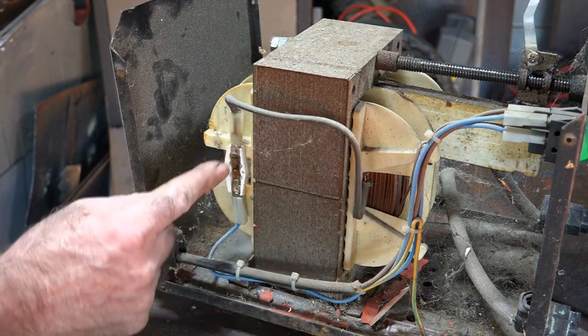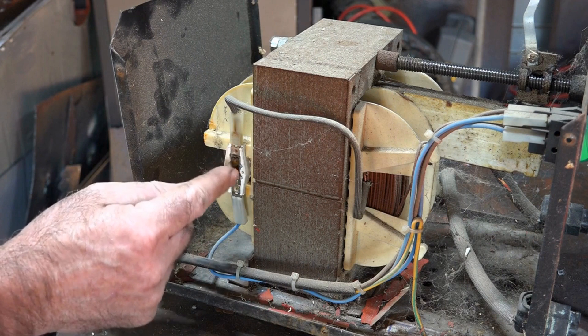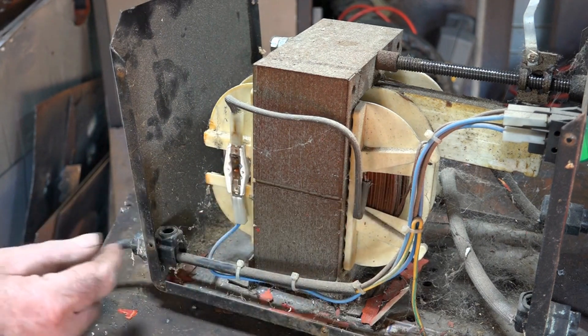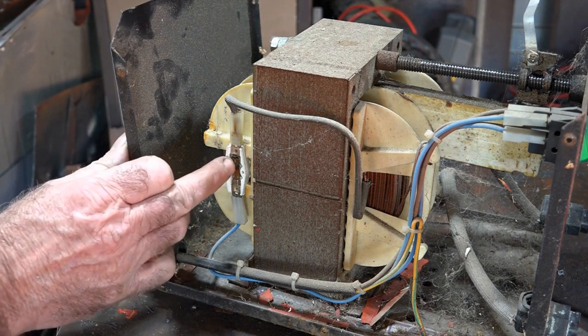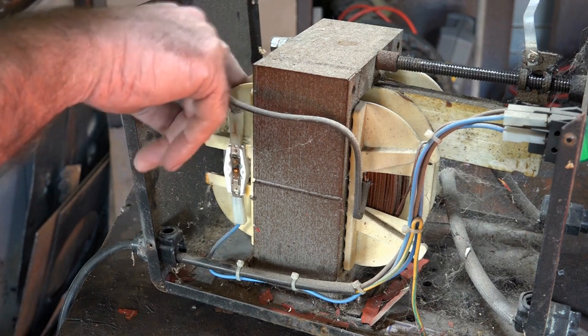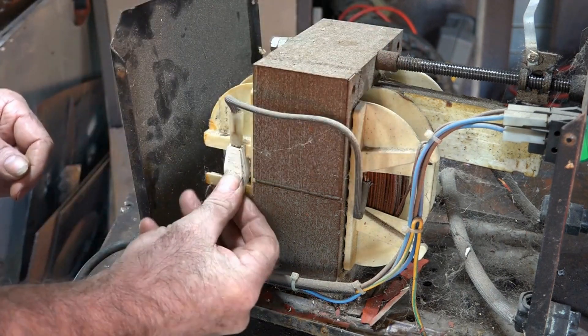It's only a fusible link. Our main power lead comes in here, and this is just a fusible link — so if something goes wrong, this will burn out before your coil and transformer do, which can save you a lot of dosh. It looks like it's been a little bit warm there, but nothing too serious. I've seen transformers that are all dark because they've been burned up — this is quite a good score.